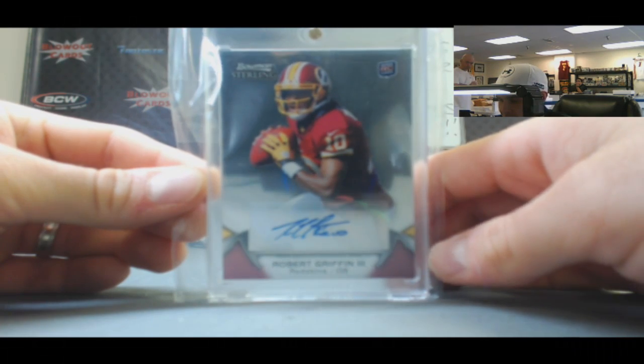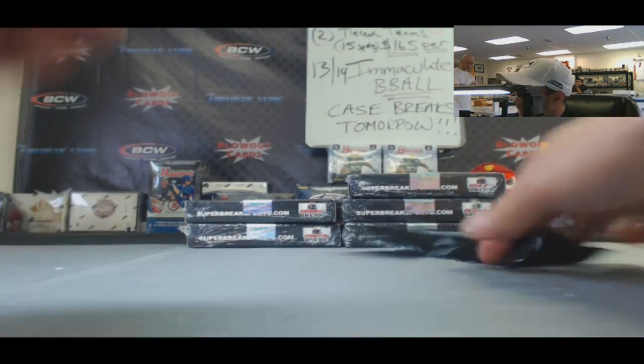Like I said, now he just needs to start playing like RG3. All right, Simon, appreciate it buddy — get it right out to you.